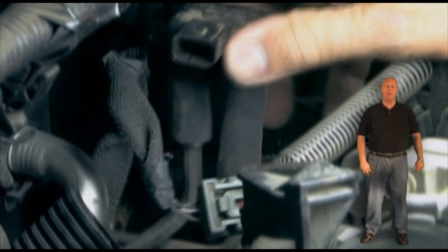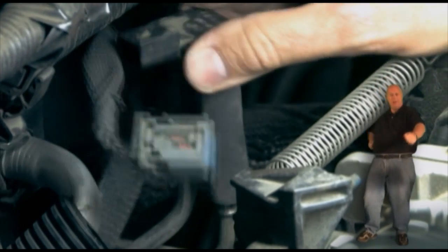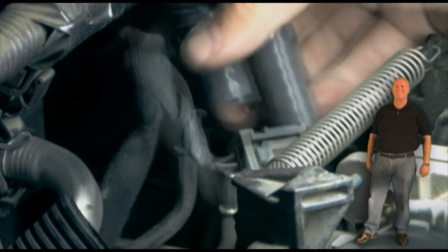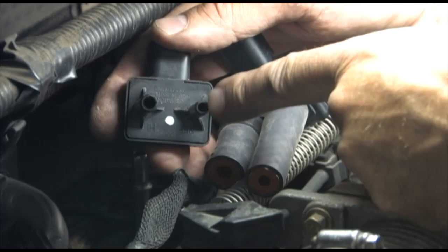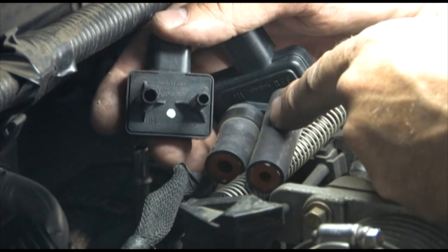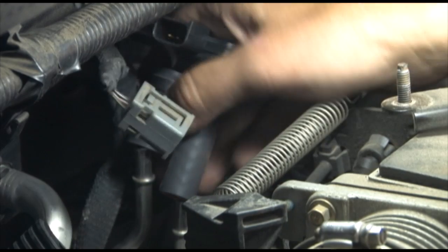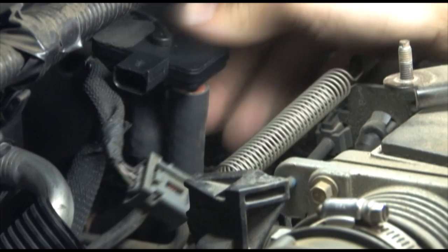When replacing the sensor, carefully release the hoses connected to it by twisting the sensor like this — do it like this. If these hoses split, they'll need to be replaced with the correct heat resistant replacements. Be sure to line up the port sizes with the correct hose and push the sensor down into place.